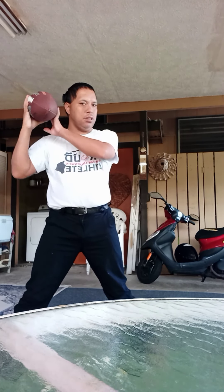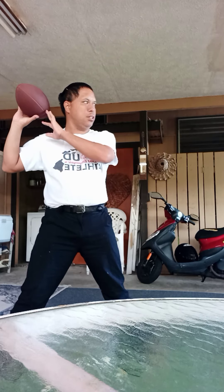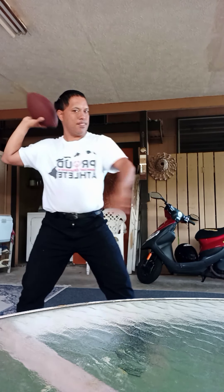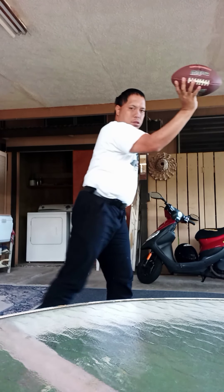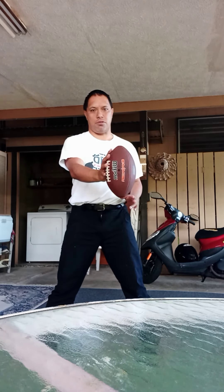Why you stand — why you stand up here, why you stand up, why you stand and throw. And that's how you become a good quarterback. Grip, grip, grip with the ball.